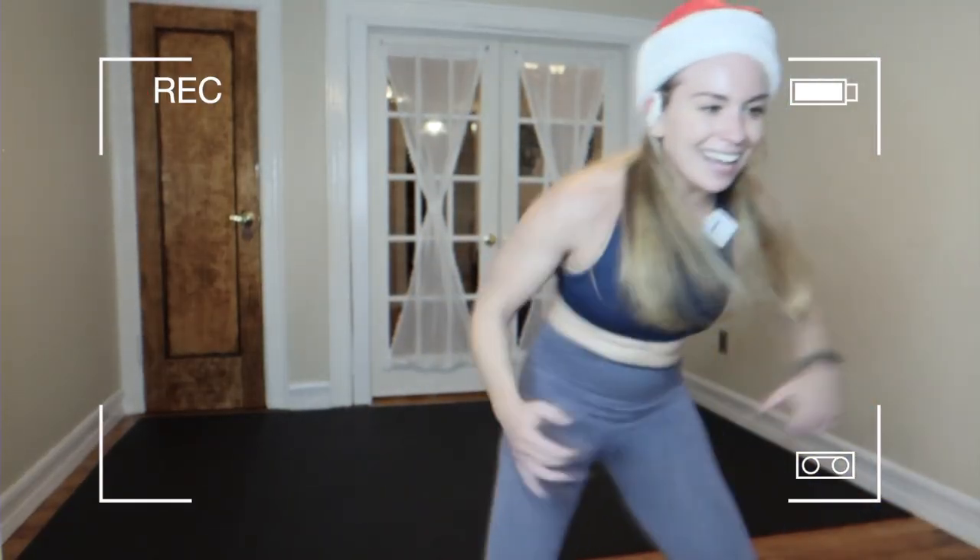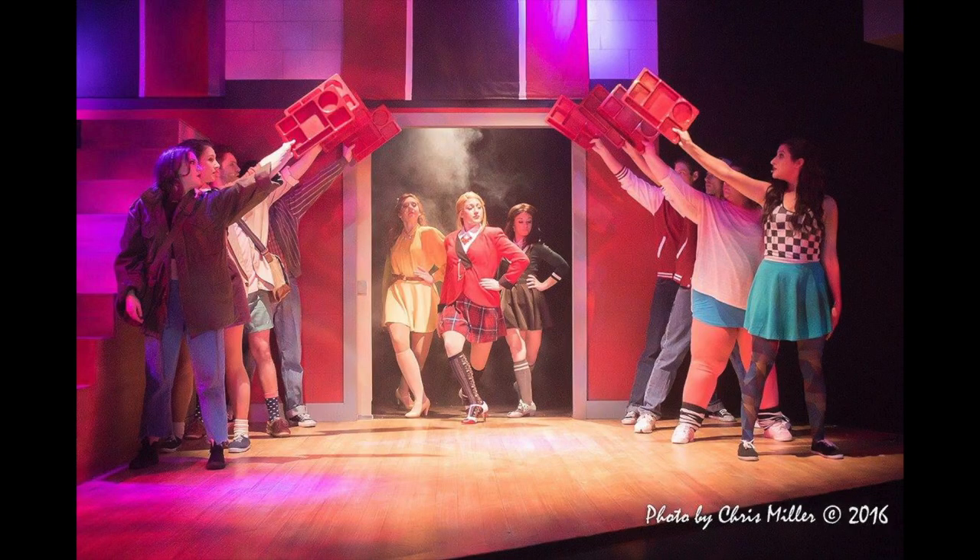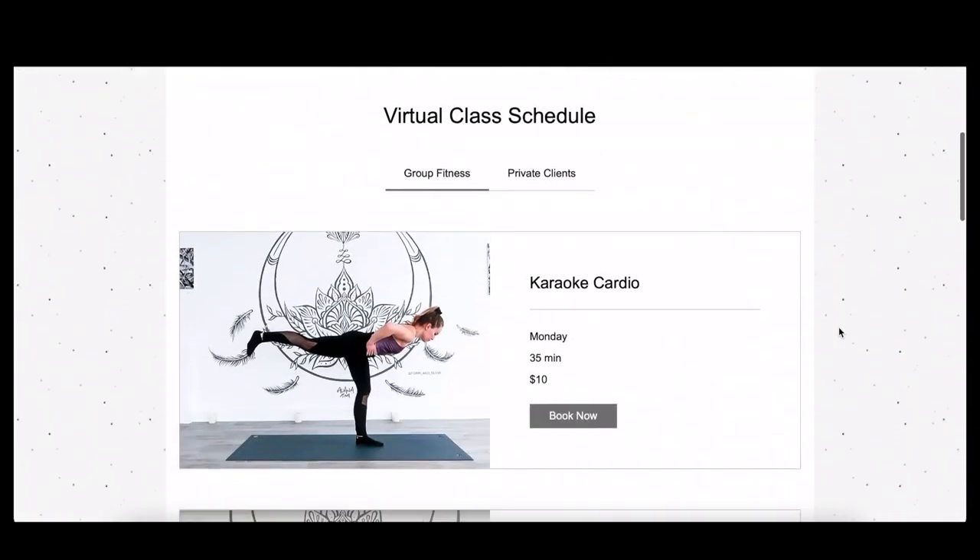I grew up dancing very seriously. I went to school for musical theater. I spent 10 years traveling the country performing with different theaters and I need something a little more challenging. So we're going to go through the top three people that have been recommended to me either from others or on my YouTube homepage over the past 10 months and talk about which ones I like and which ones are the best for you. If you stick around to the very end of the video, I'm going to give you a free code where you can take my dance cardio class completely free if it's your first time.